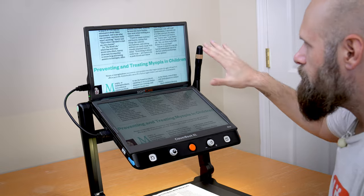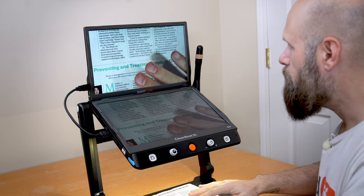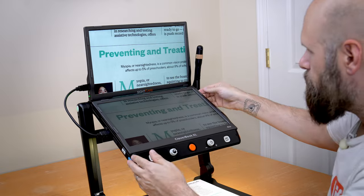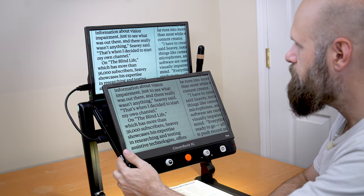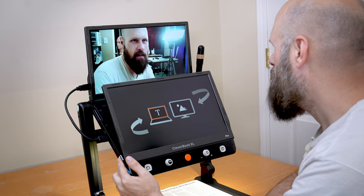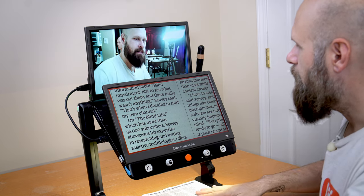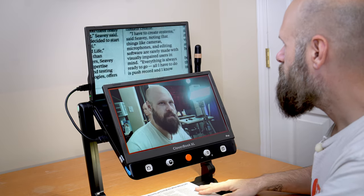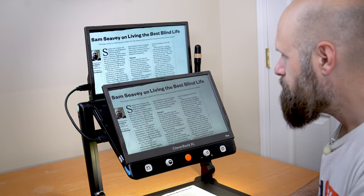I've plugged in the external screen. Right away you see the image is being mirrored on both screens, so if I zoom in the same image appears on both. To change the images, press that same button on the left side — distance view, then split screen. Now we have split screen with the distance viewing camera on the upper screen and the document camera on the bottom. This is technically called screen copy because the image is being copied on both screens.